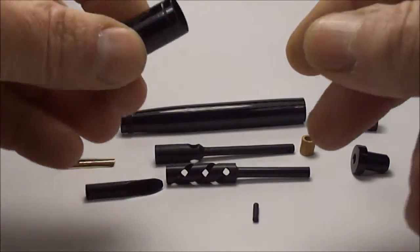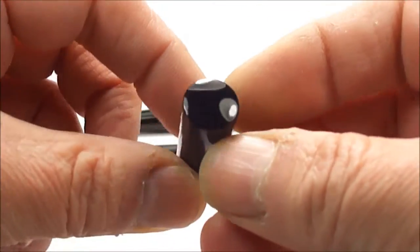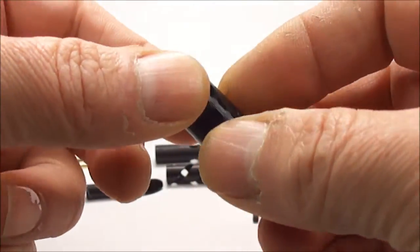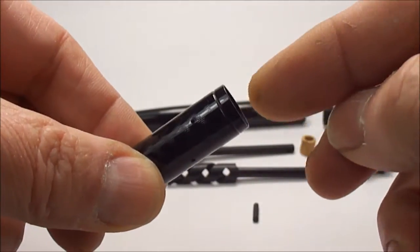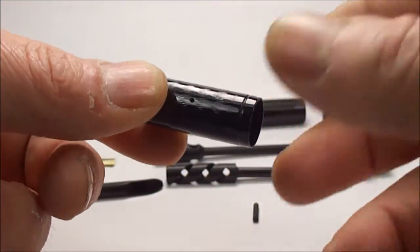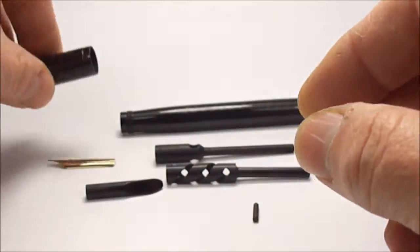What we have here is the cap, and as you can see it's a short cap. The cap on these particular pens actually acts as a stopper as well, to stop any leakage of ink once the pen is actually all assembled.